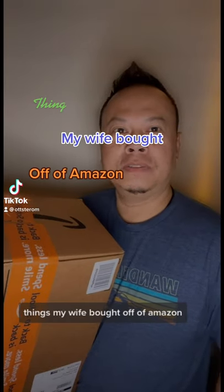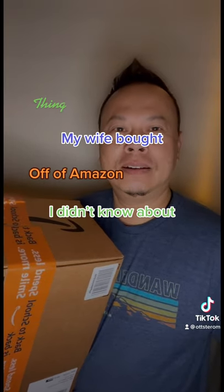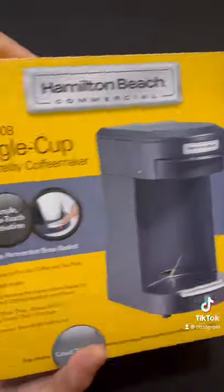Thanks, my wife bought off of Amazon — I didn't know about it. Alright guys, today we are unboxing a package that came in on Amazon today.